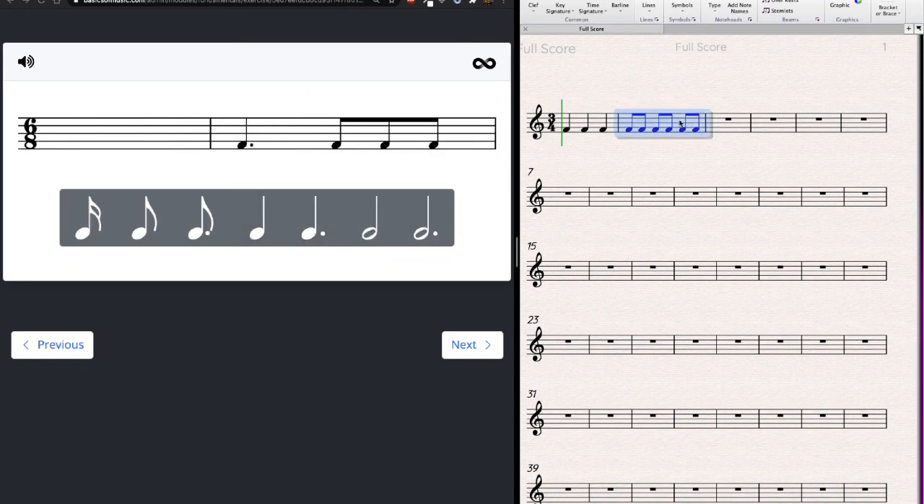Let's try compound meter — a nice one to start with because it's a whole measure. Going to the division area: 6/8. What one note is worth six eighth notes? Six is a multiple of three, so it'll be a dotted note. A dotted quarter is three eighths, so a dotted half should be double — three quarters, which are two eighths each — giving six eighth notes total. A dotted half fills the whole measure.